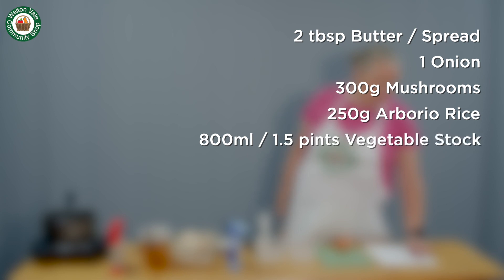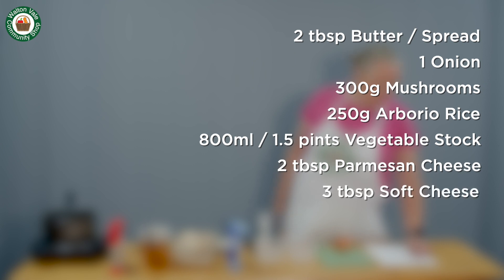800 millilitres of vegetable stock, or one and a half pints, two tablespoons of parmesan cheese, three tablespoons of soft cheese, and salt and pepper to taste.